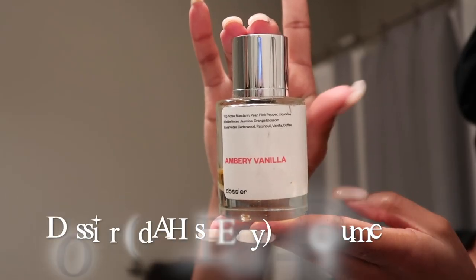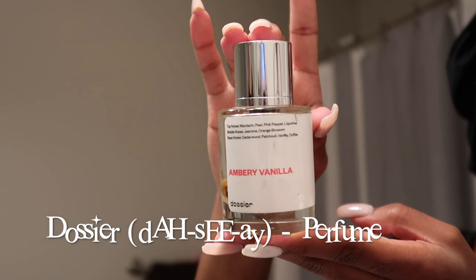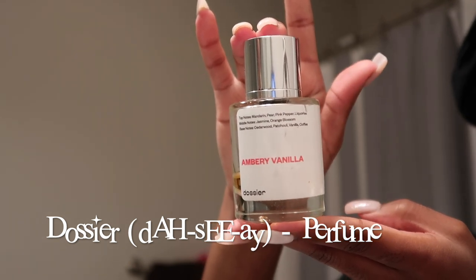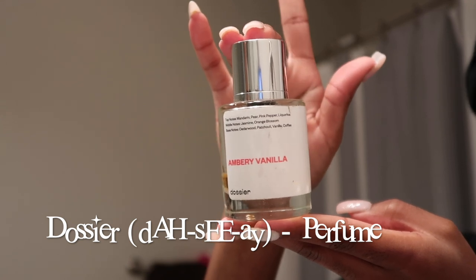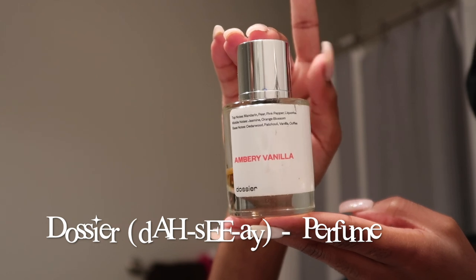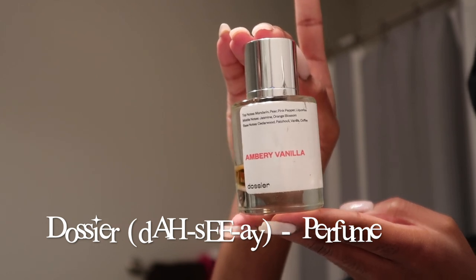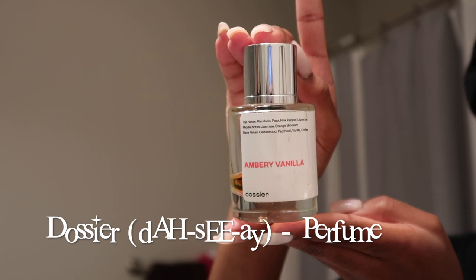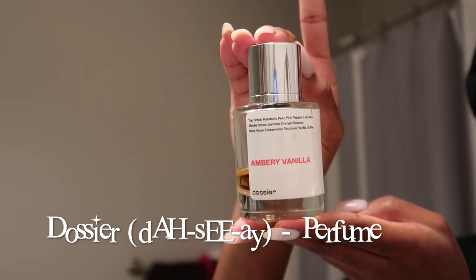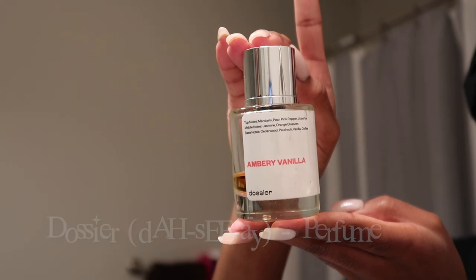I also wanted to point out this amber vanilla perfume — I actually got two of them and they are really, really good. I'm pretty sure y'all see other YouTubers using them. If you don't want to get the expensive one, these are great for testing out a scent first. I'm gonna leave the link down below and I think I have a discount code. This is what I'm wearing today, and I'm about to get in the shower.